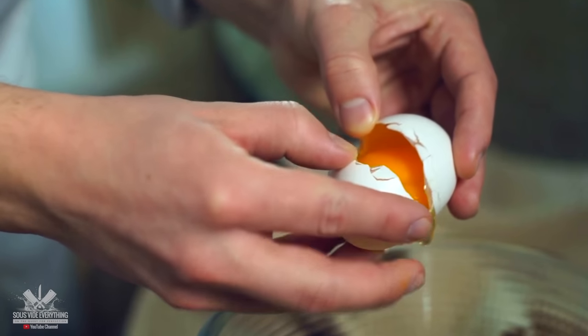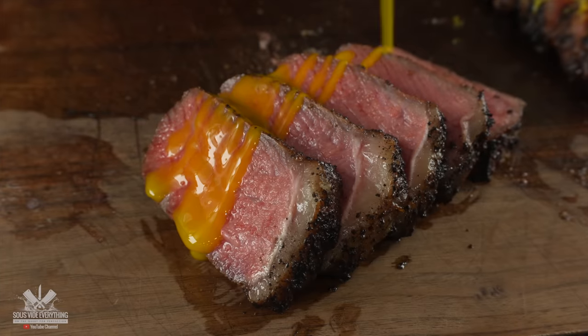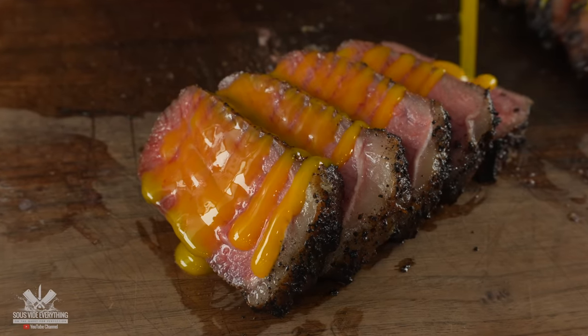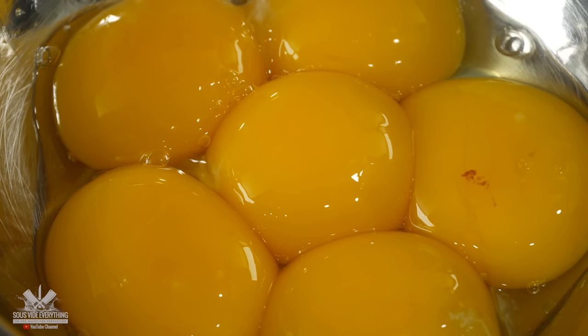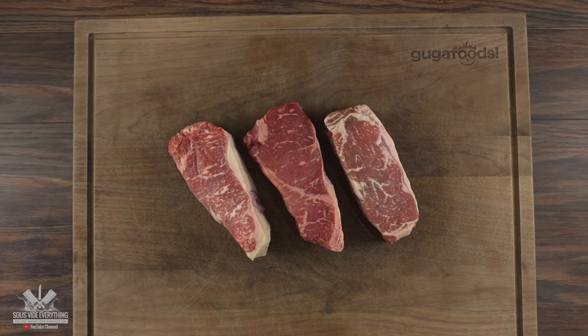Egg yolk - it is the best part of the egg for sure. Without it eggs are just boring, and when you use it on steaks it is delicious. But today we're gonna make it even better as I'll be running an awesome experiment, and for that I'm gonna be using these three beautiful steaks.